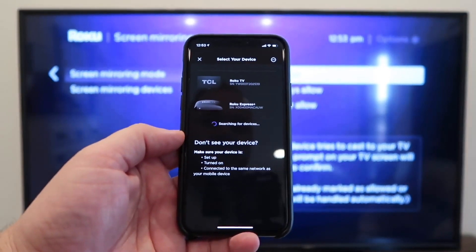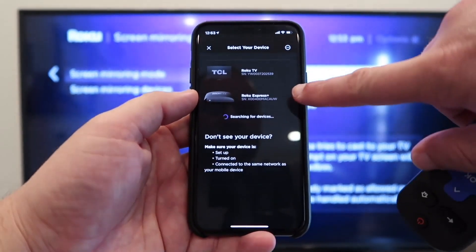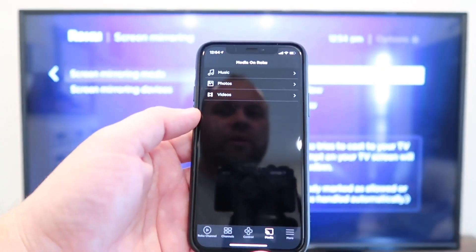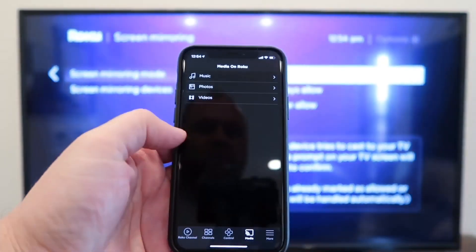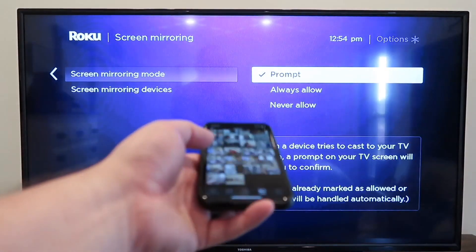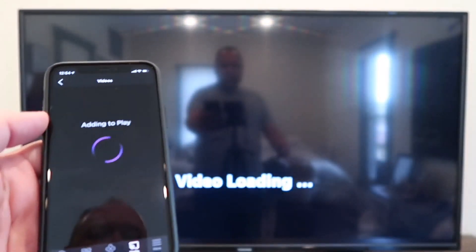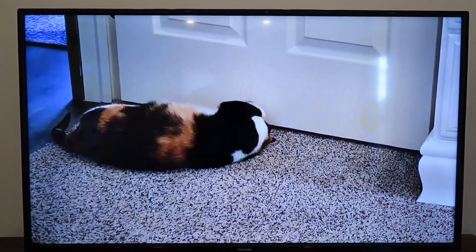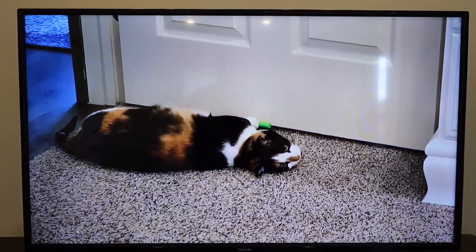It's recognizing that I have two different Roku devices in my house, so I'm going to go to that second one — that's the Roku Express Plus I was talking about. Tap on that. It takes media on the Roku, so we're going to go to Videos, give access, allow access to the photos, and it's loading. It's got all my photos on my phone so I'm just going to pick one — a random one of my cat. It says loading video, retrieving, and voilà! This is the video I took on my phone of my cat playing with a Nerf dart and now it is projecting right here on the TV.